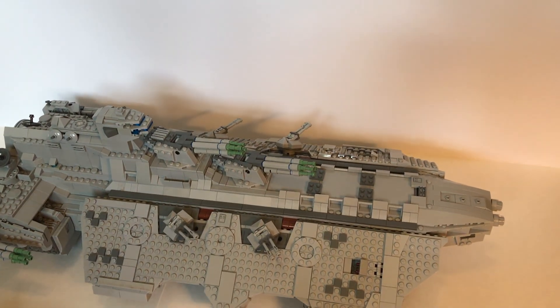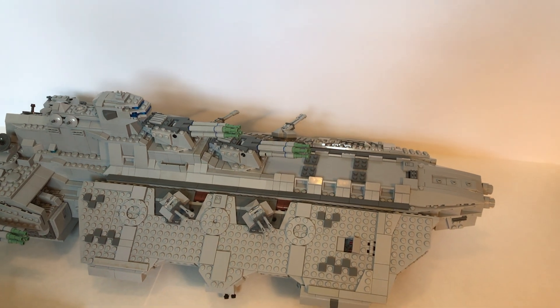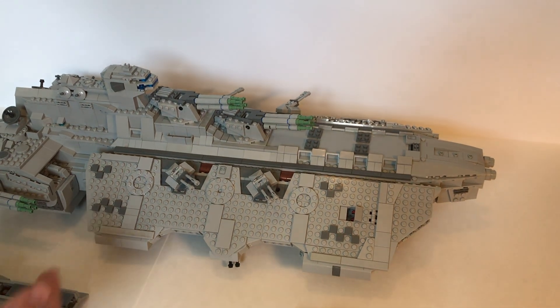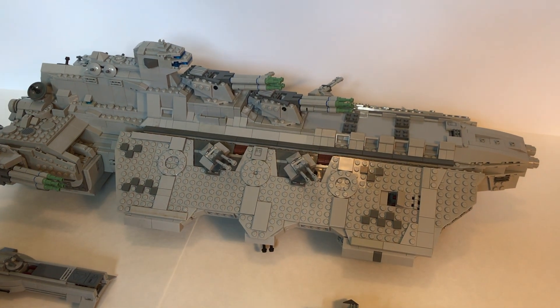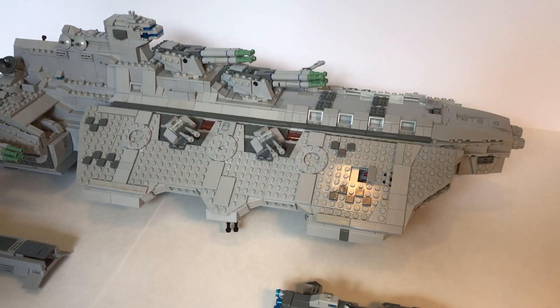...the UNSC Spirit of Fire from Halo Wars. This influenced design led to the slanted sides here, as well as the rear engine section, which was loosely modeled after the Spirit of Fire. So now let's just go over the spaceship design a little bit.